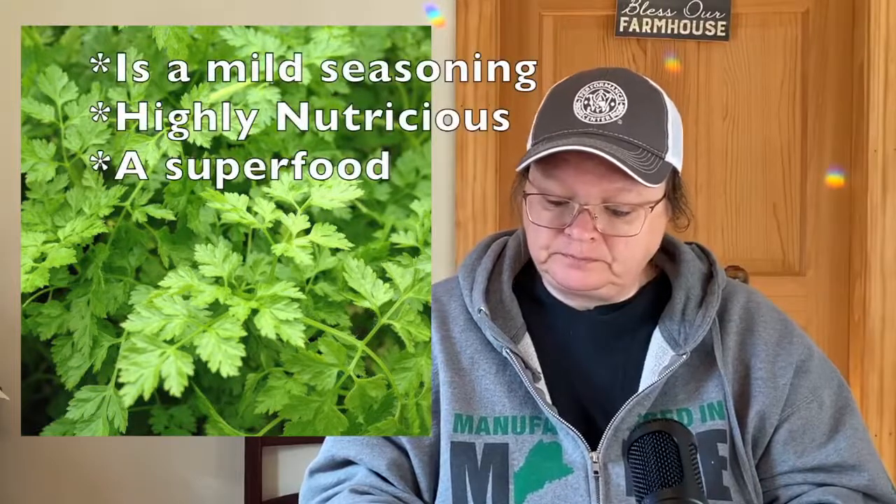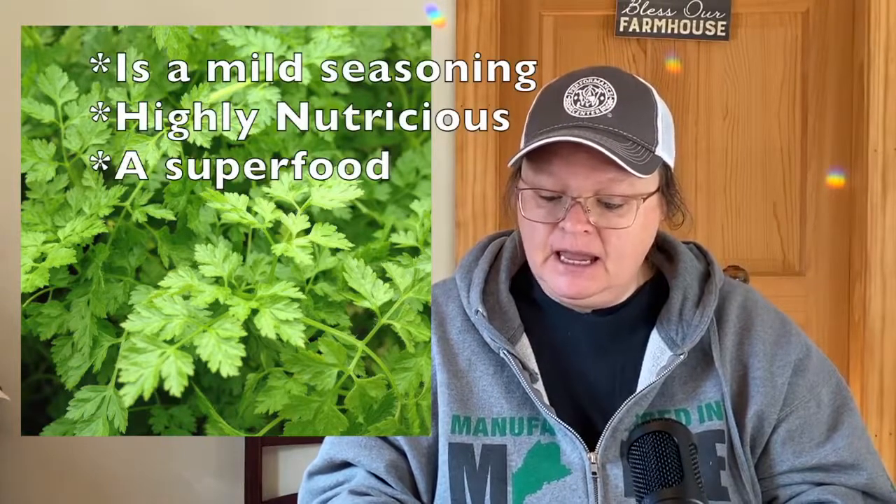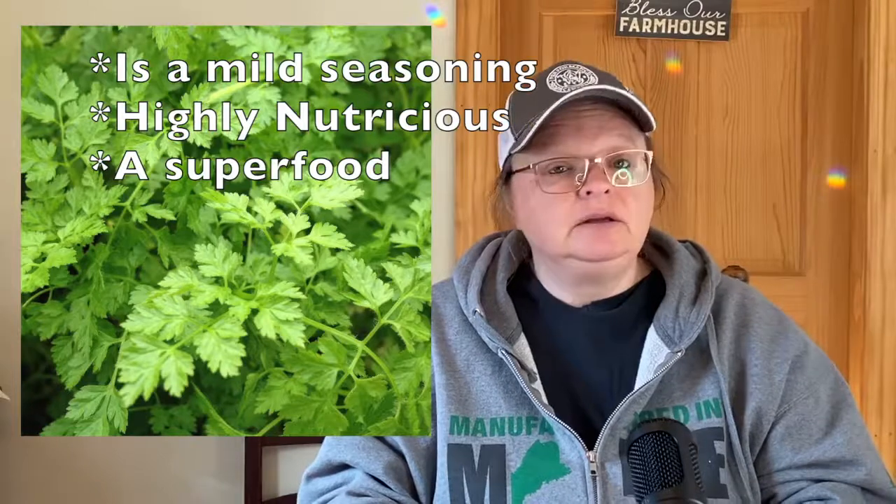The next one is chervil — C-H-E-R-V-I-L. It helps radishes. I don't plant radishes around here, but it is an annual. It's described as a French parsley with mild seasoning — a highly nutritious superfood. So chervil sounds like a great one.